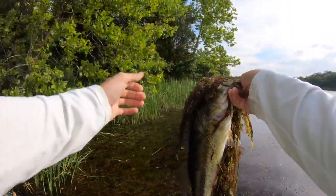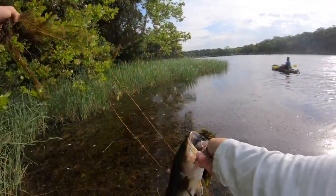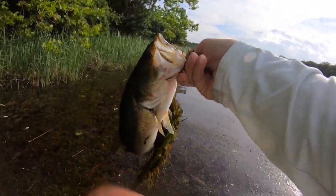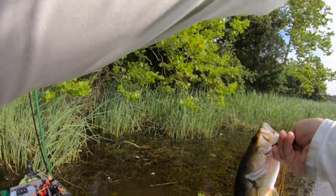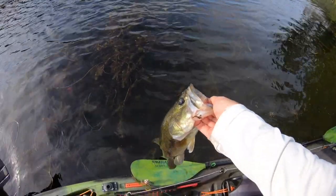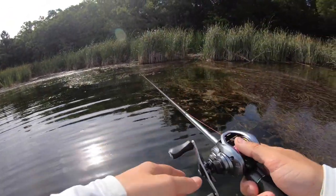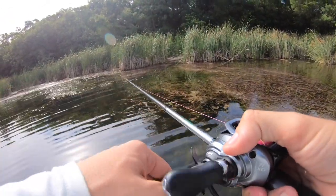That's a good one — big one of the day, right in front of Jimmy! Let's go baby! Hell yeah, fish number three.